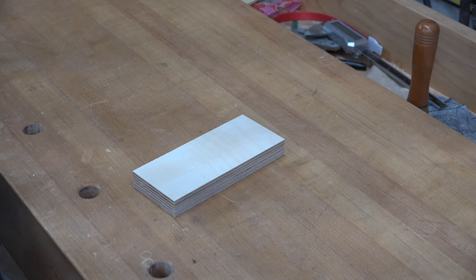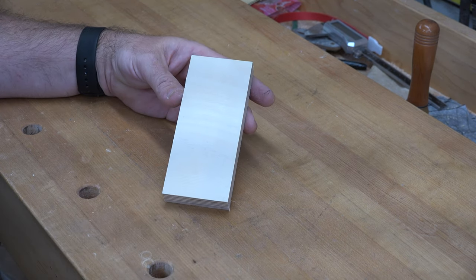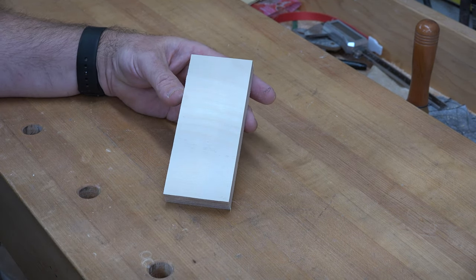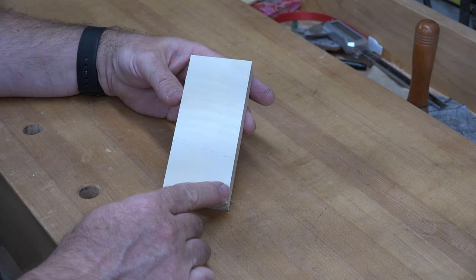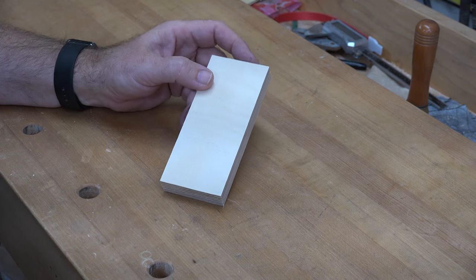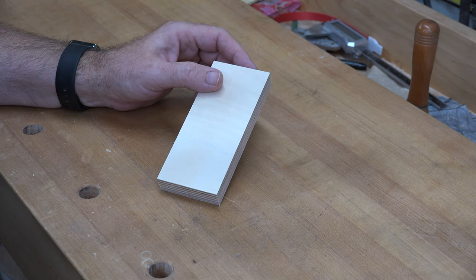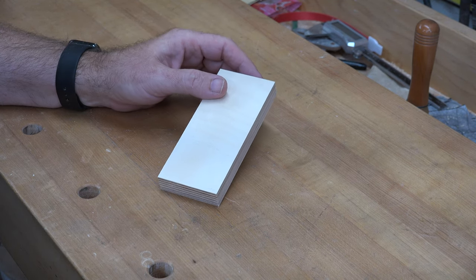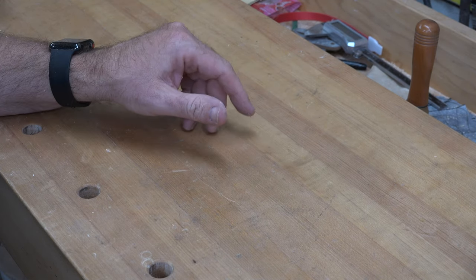The project starts off simply with the base. The base is nothing more than a three-quarter inch thick piece of plywood, and you want to cut it so that it's two and three-eighths wide by five and a half inches long. This is going to serve as our writing surface later on. There's a tiny bit of shaping involved but nothing serious, so once you get that cut you can put it aside.